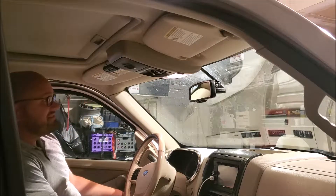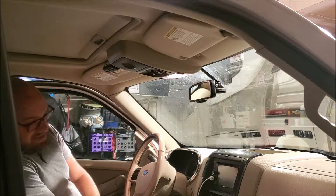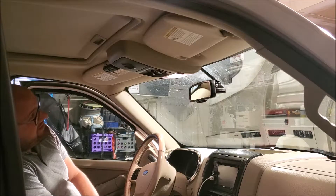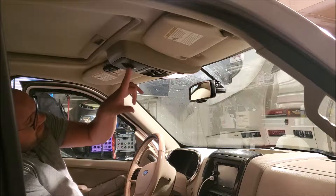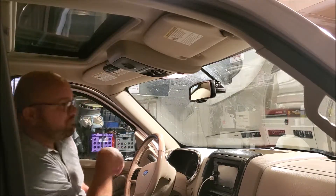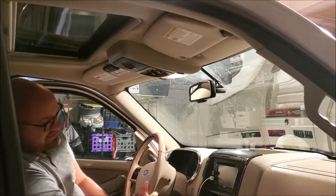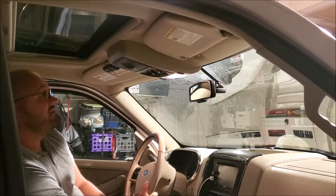Hey guys, we're back here on our 2006 Ford Explorer and what we're doing today is we're going to add some HomeLink to this by replacing this panel with the sunroof switch with another one from a Ford Explorer that had the HomeLink option in it. So without further ado, let's get started.